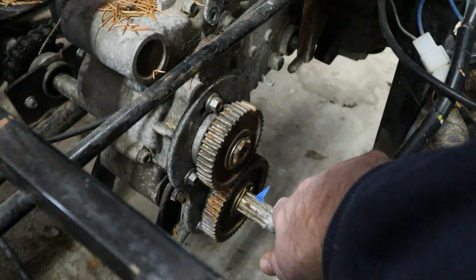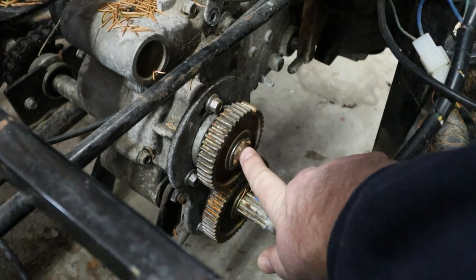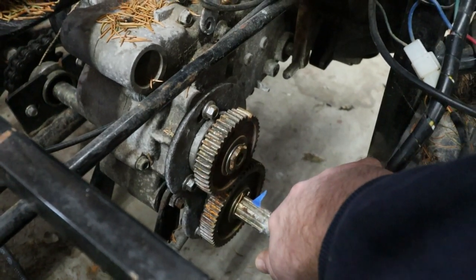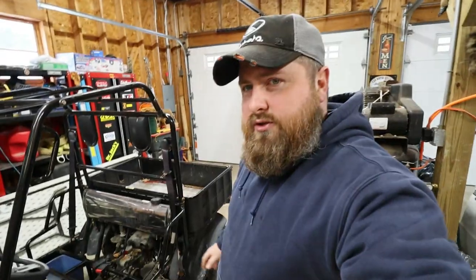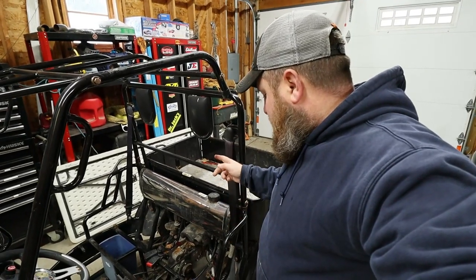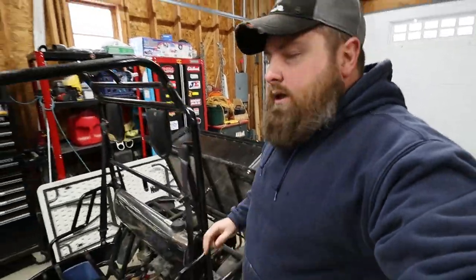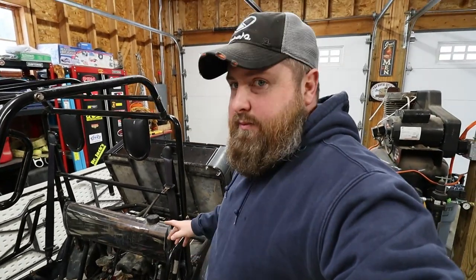There was a nut that was supposed to hold this gear on, but the guy before me broke it off inside there and I don't know if it's a left or right thread. Trying to easy-out that stud is almost impossible. I thought about welding a nut inside there but I don't know which direction to go. So what we've got to do now is start getting these chains loose, work the axle out, and get this engine pivoted back.